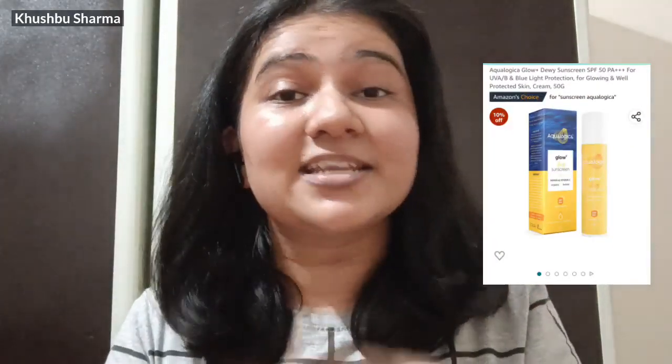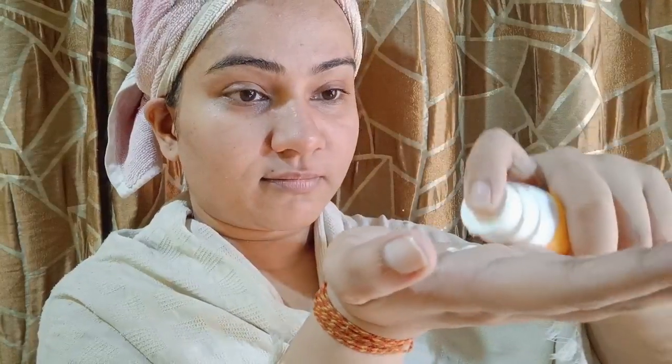Next is my favorite sunscreen, which I use without any doubt and I have ordered it again. This is Aqualogica sunscreen. It has no white cast, no fragrance, it is light, and it doesn't feel sticky. The best part is that after applying it, the face also glows. I have used it, and since I tried it my mom used it too, so I ordered it for her.